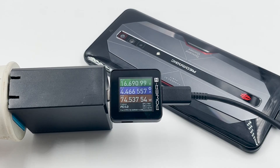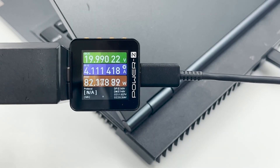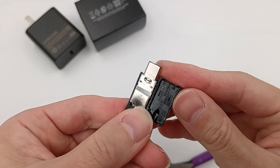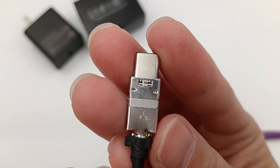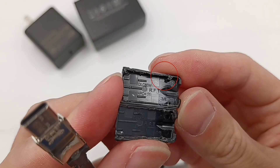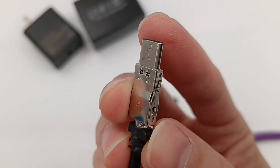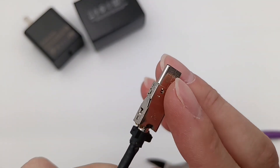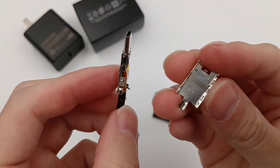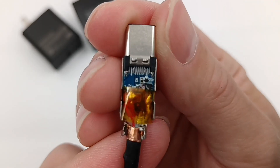Next, let's try to test it with a few high-powered devices. Now let's take apart the connector and remove the plastic case. The steel sleeve can protect the internal components, and it's fixed by the clips of the plastic case. We can see the obvious seam on the USB-C connector. Now remove the steel sleeve.